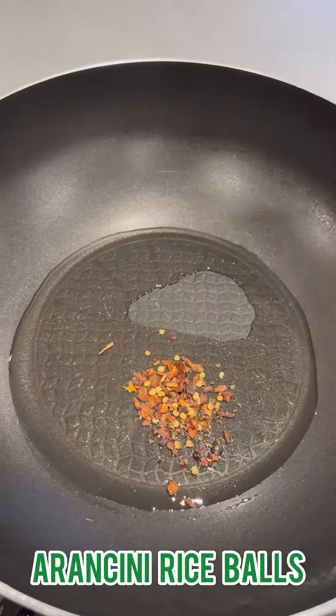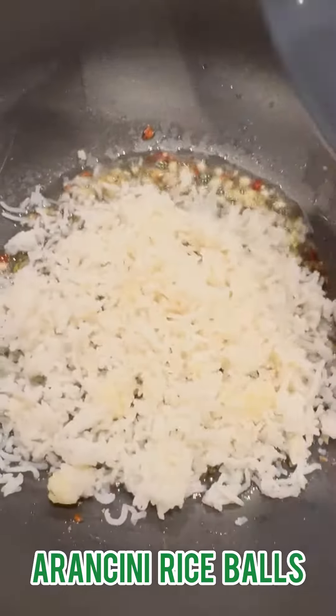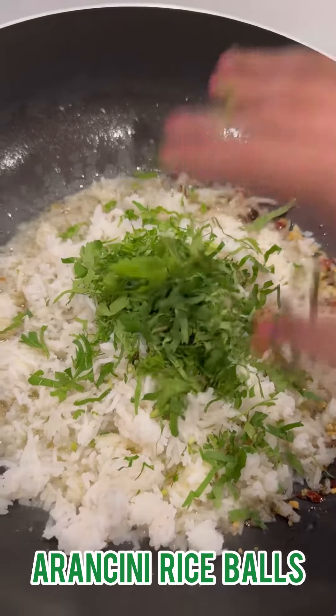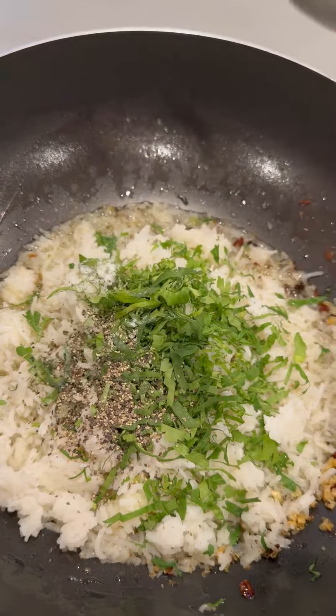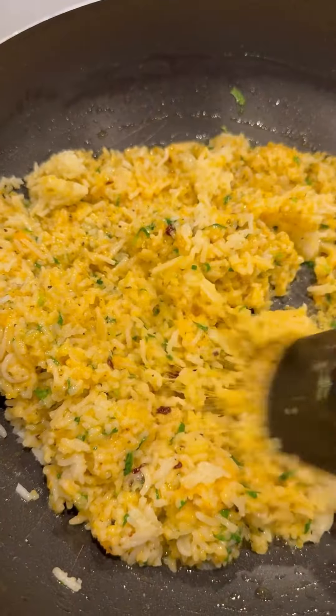Today's Dip Easy recipe: Arancini Rice Balls. I refuse to believe you if you tell me you don't ever have leftover rice in your house. We always have leftover rice, and this is a great way to use it up.